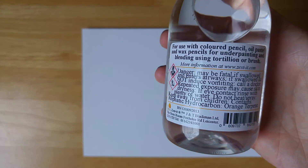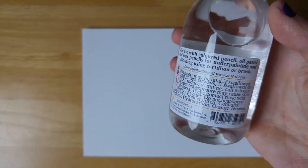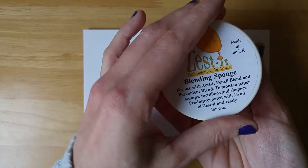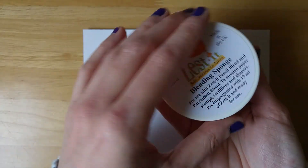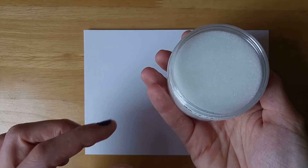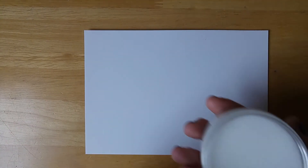I'm just going to show you the back of the bottle — you can use it for oil pastels as well. The other thing I've purchased with this is a blending sponge. The blending sponge has a portion of the Zest It solution actually in the sponge, so you can dip your paintbrush in.